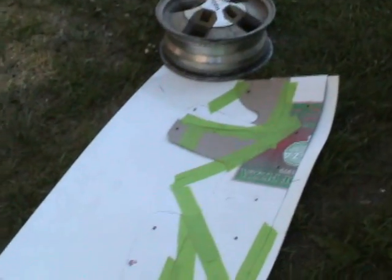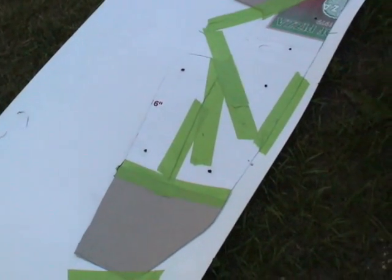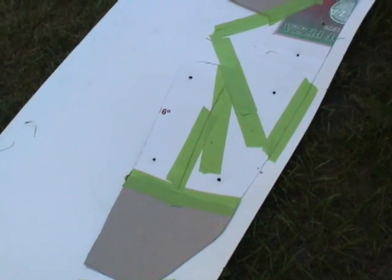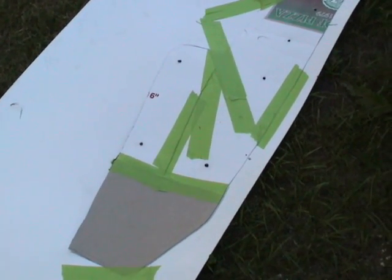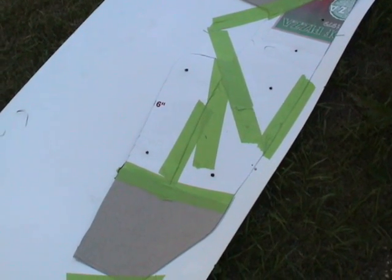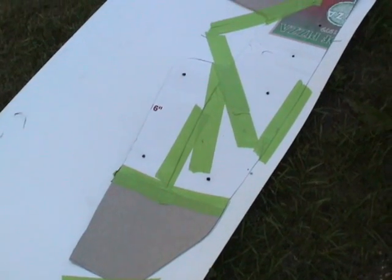I've rolled out the high-density polyethylene sheet and taped on my template — now all I've got to do is trace it out and mark the holes. One thing to remember: it's fine to not tape it down if you're just tracing it out, but if you're going to mark your holes, make sure you tape your template down to the high-density polyethylene. If it moves just a fraction — maybe half an inch — it'll really mess you up in the end. So go ahead and tape it right down.